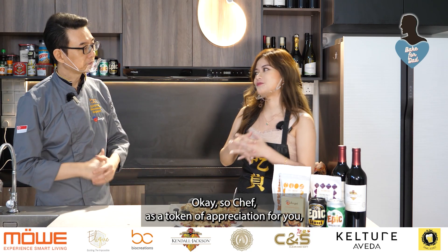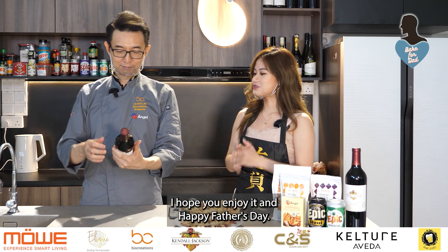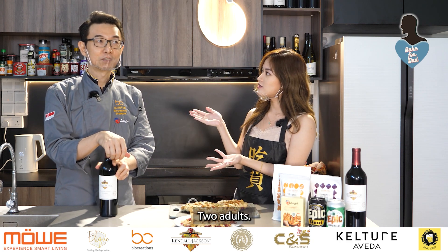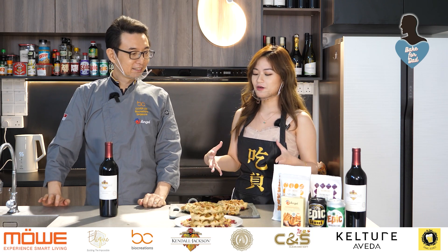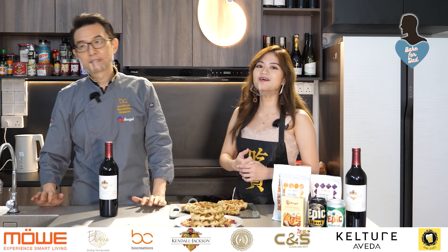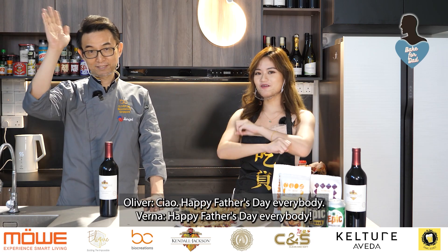As a token of appreciation, Chef, we have a bottle of Kendall Jackson Vintner's Reserve Zinfandel for you. Thank you very much! We'll be sipping this at home. Happy Father's Day! Chef Oliver is also a father to two adult children, so I hope you have a wonderful Father's Day with them. I'll try to make this for my father also. I think that's the end of Bake for Dad for this year. Maybe we'll see you next year. Ciao! Happy Father's Day everybody!